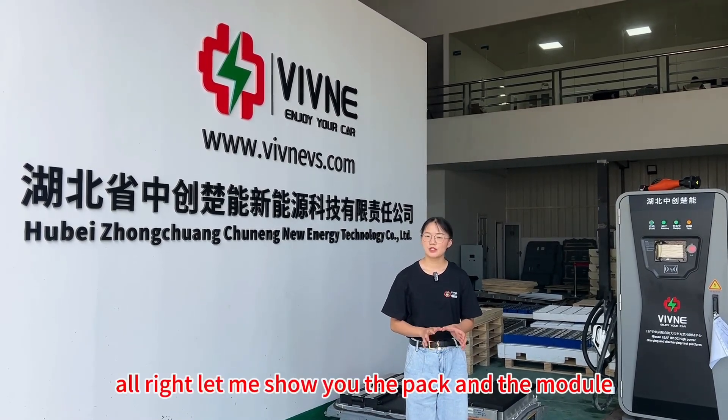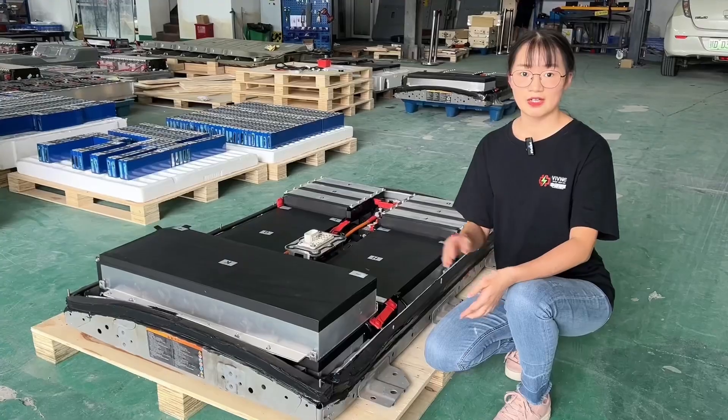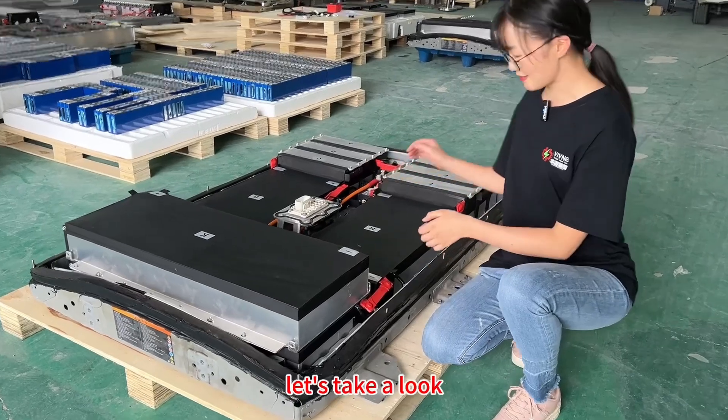Alright, let me show you the pack and the module for the 62kWh battery. So, this is the 62kWh battery. Let's take a look.